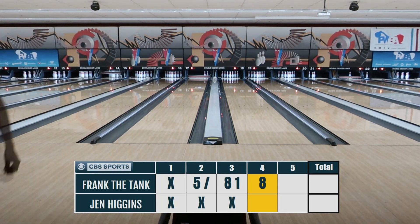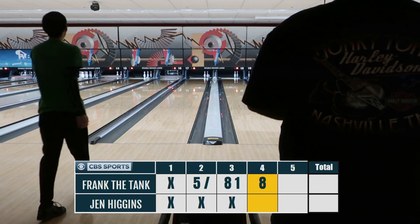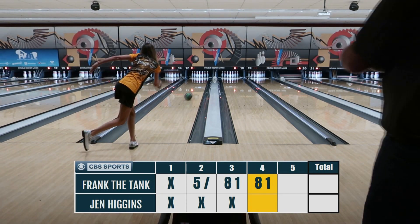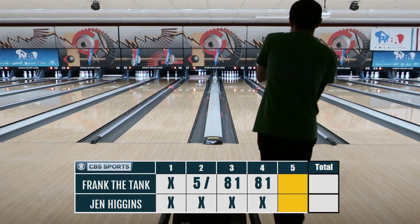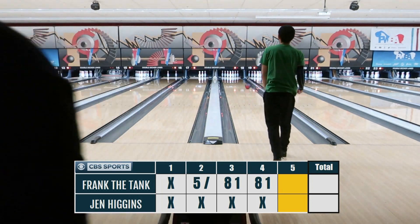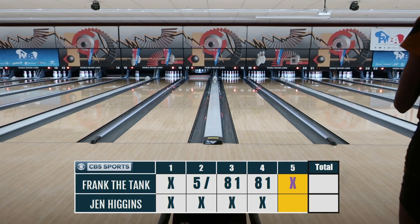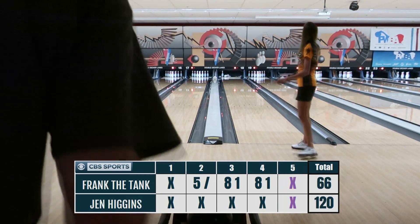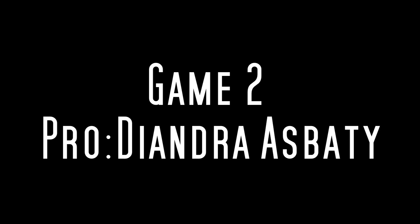She actually turned that question back on me and asked what my highest game was and if I had any perfect games. I told her 267 and she told me I would get there. As you can see, I ended up with two open frames in the third and fourth while she went on strong. That's pretty much all I was able to ask Jen Higgins — there's only so much you can ask in five frames.